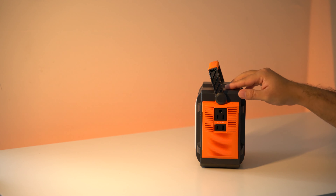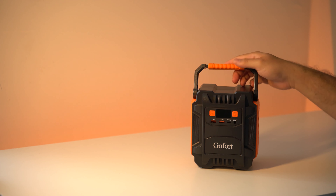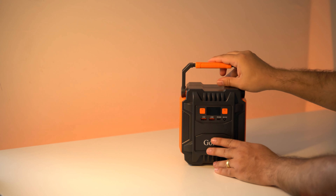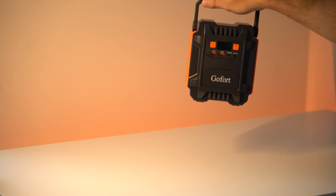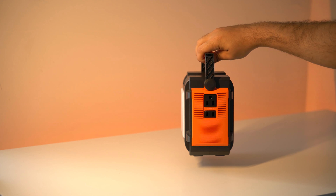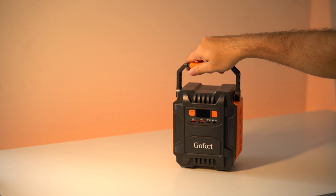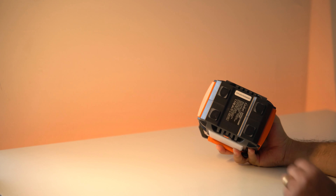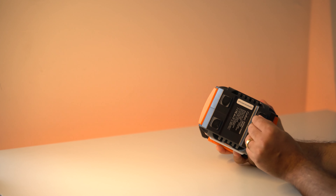On the side with the AC ports we have more ventilation for airflow. On the top we have the handle, and it clicks throughout so you can adjust it to your liking — it's actually very comfortable. The unit itself is only 3.75 pounds, so you can carry this all day. On the bottom there are some rubber paddings, and this will keep the unit from sliding and hold it in place more easily.